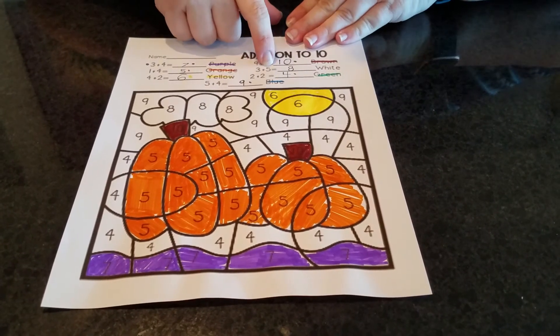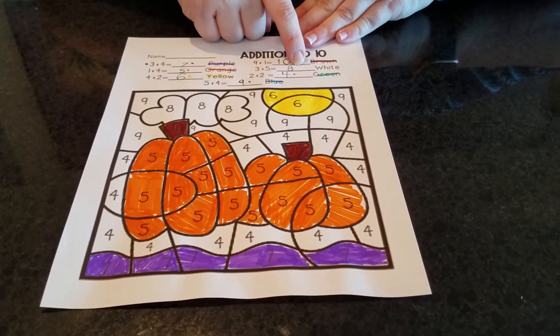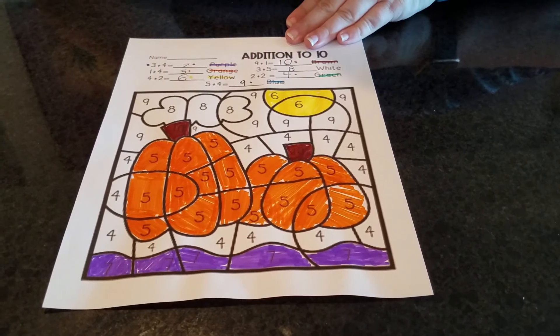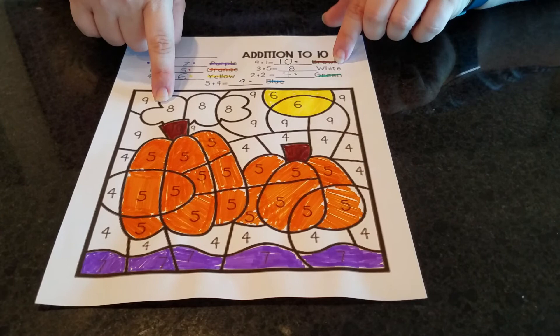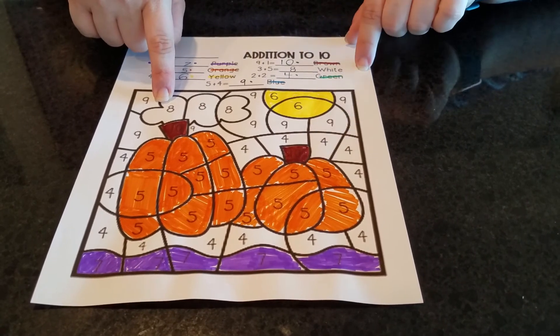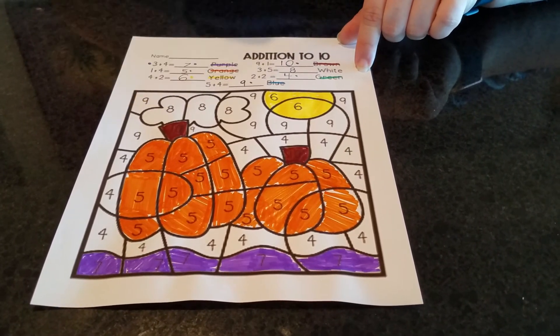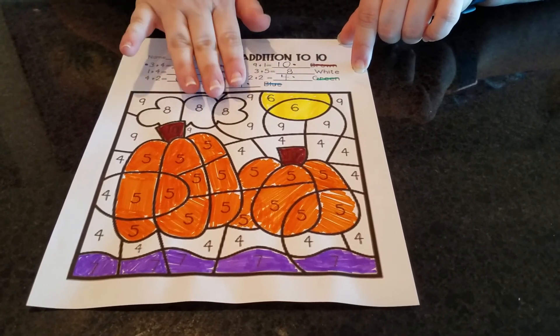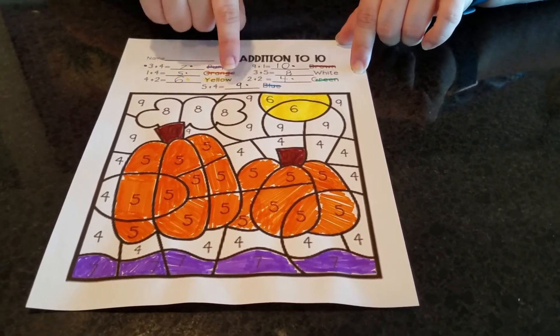Three plus five equals eight, and there's no dot by it, so that must mean it's white. Let's see if I can find any eights. Here's an eight. If it says white and the paper's white, I don't need a color. Here's another eight, and here's another eight. I'm going to leave those alone because they're supposed to be white.